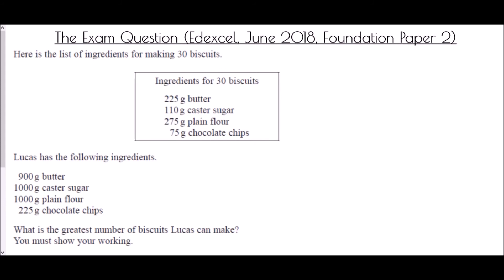We end with an exam question from the Edexcel foundation paper 2, June 2018. It gives ingredients for 30 biscuits. Lucas has 900g of butter, 1000g of caster sugar, 1000g of plain flour, and 225g of chocolate chips. The question asks for the greatest number of biscuits Lucas can make. We need to find how many full sets of 30 biscuits he can make from each ingredient.